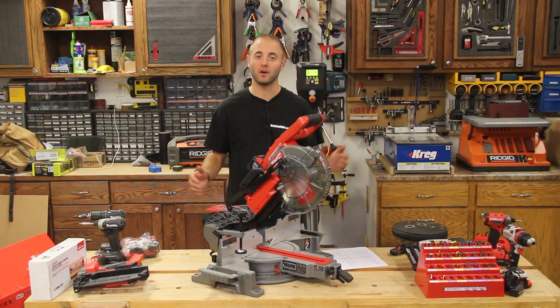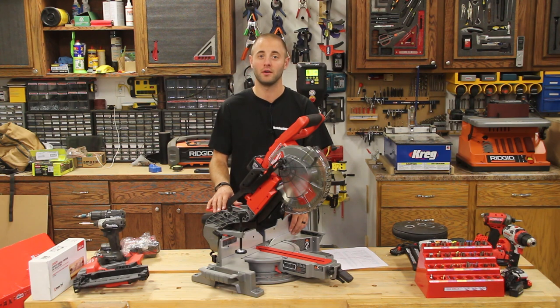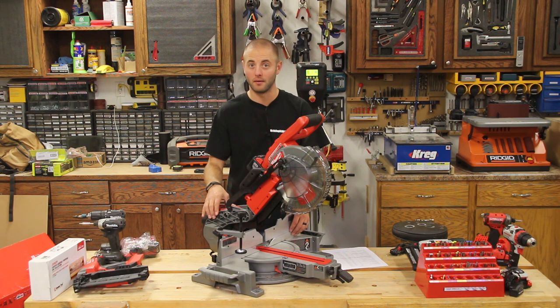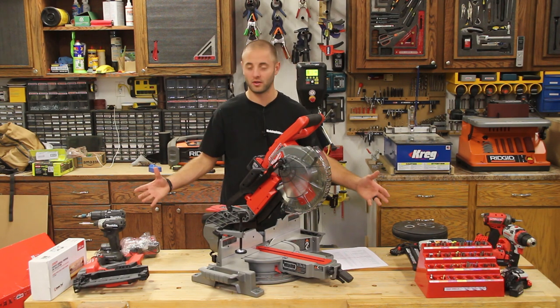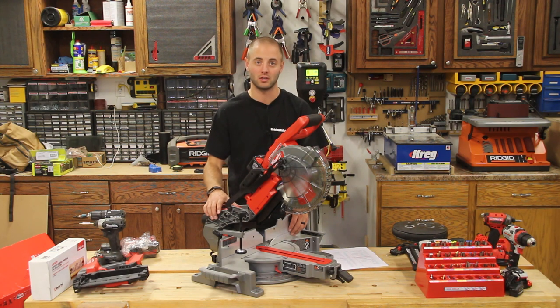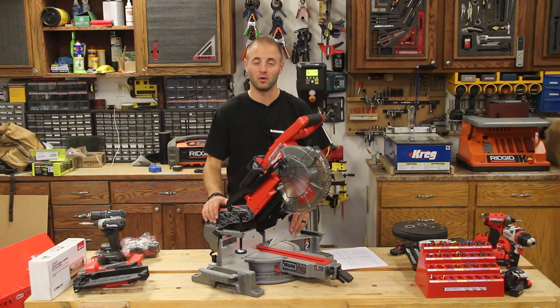That concludes our over-$100 woodworker gift ideas video for this holiday season. If you missed the first video, click the link in the description or grab the card on mobile. Let me know below if you have any questions, comments, or concerns, and share what tools you'd suggest as gifts for a fellow woodworker. I'm Andy Glass with WorkshopAddict.com — thanks for watching and I'll see you next time.